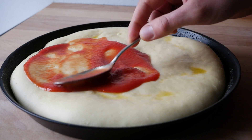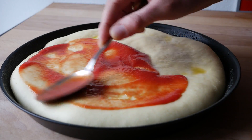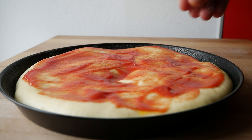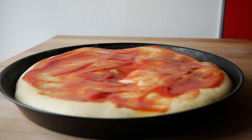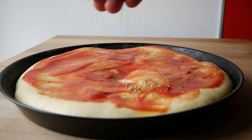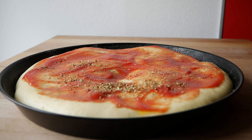Jetzt können wir die Pizza nach Lust und Laune belegen. Zunächst mit 2 bis 3 Esslöffeln passierten Tomaten bestreichen und mit etwas Salz, Pfeffer und Oregano würzen.